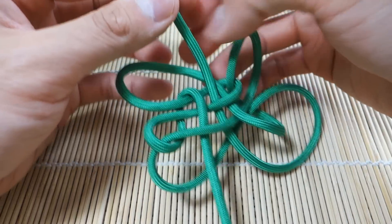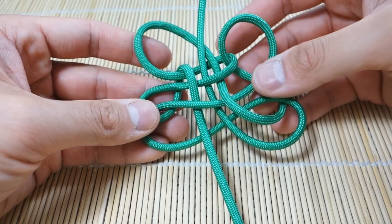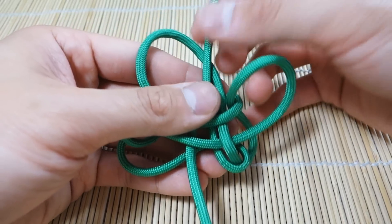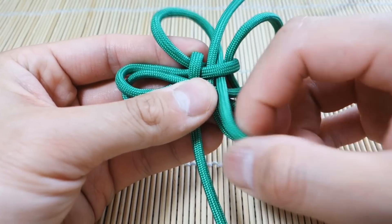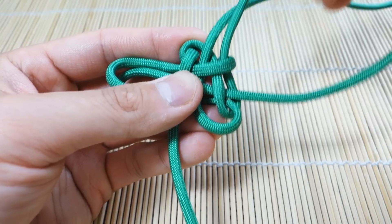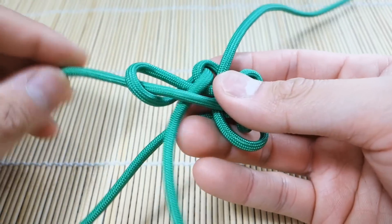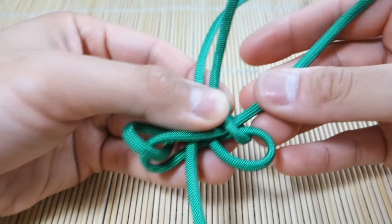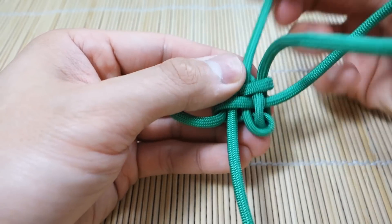Okay, so I know this looks like a mess now but we're basically done — we just have to cinch all the excess cord out. Go through this as slowly as you can. Definitely don't get too impatient and start tugging on all the strands, because it could make a mess and you'll have to redo it — it would just be too confusing. So as you can see, I'm just kind of holding the main part of the knot together while I cinch everything out like that.